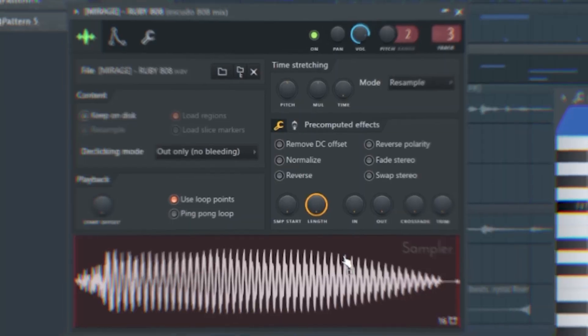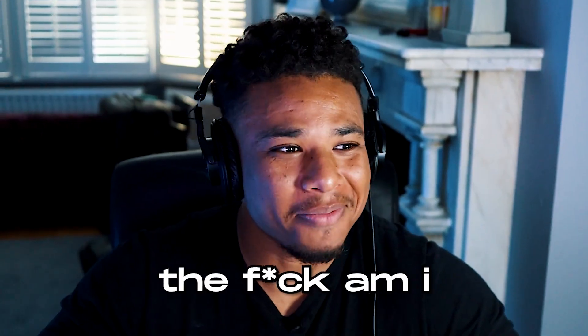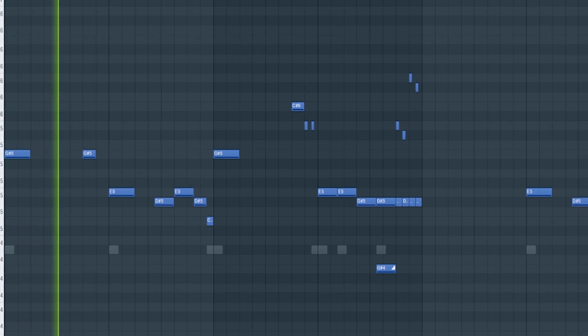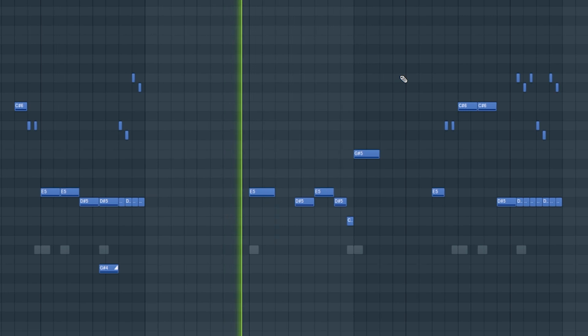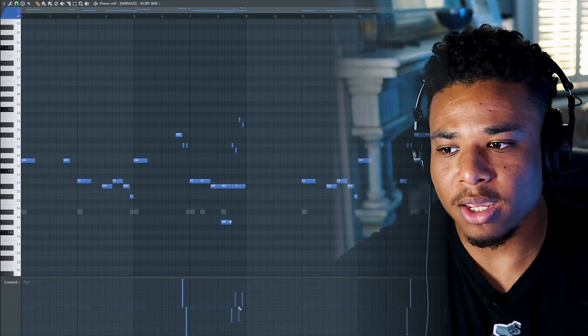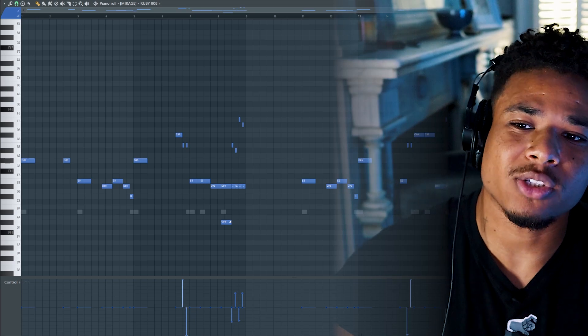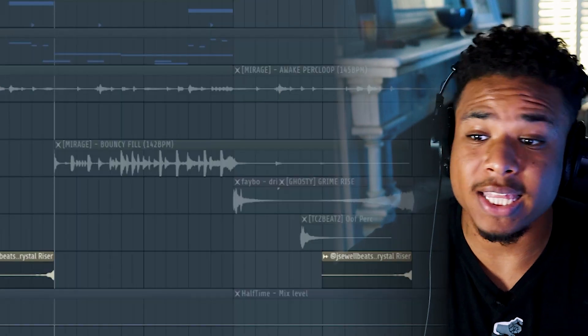I used the 808 from that Mirage drum kit. Here's the pattern I ended up laying down. With the rolls, I made them pan a bit just to add some dimension to the mix. I also had that same perk loop going throughout. Just to stop it getting boring, I added some gunshots, one of my risers, and then at the end of the eight bar, a drum fill.